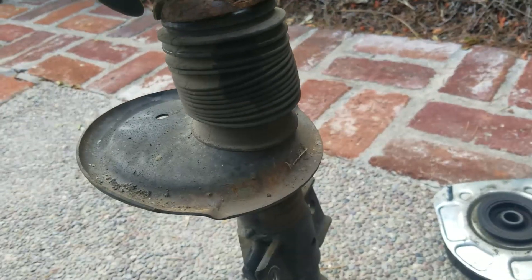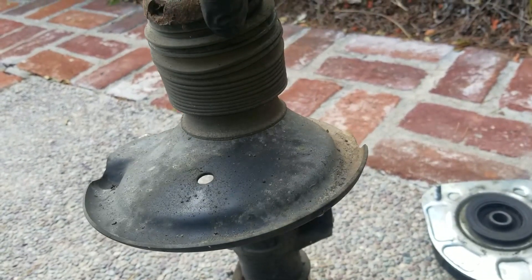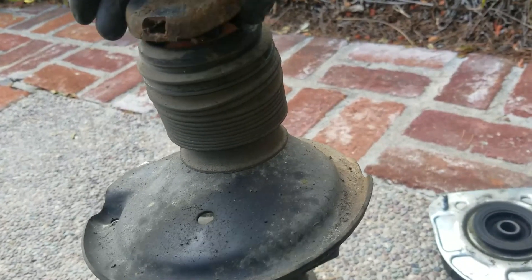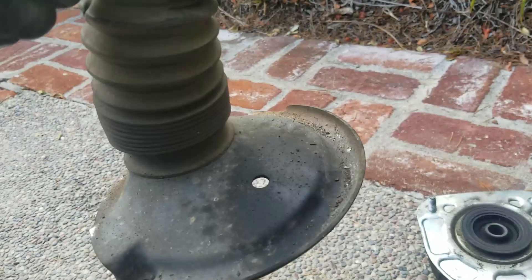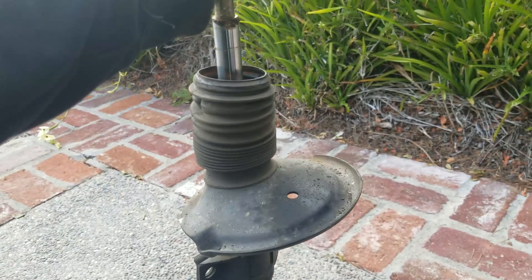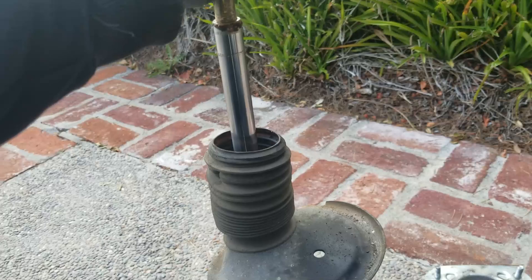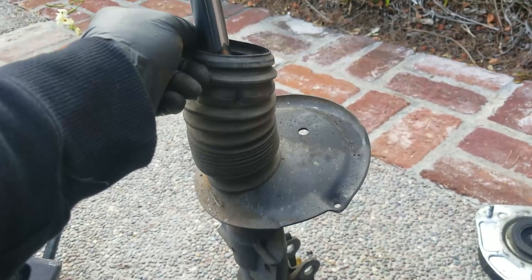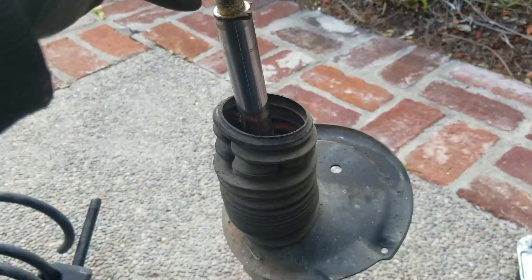These Volvo struts should extend whenever you take them out of their springs, but push them down and they stay down — they didn't budge. Let me take this off, get a bump stop. This could extend by holding it, but it should extend on its own. Let me pull this boot off and this bump stop, put it on the new strut, and get the new strut assembled. Got that piece off of there that holds the ABS wire.